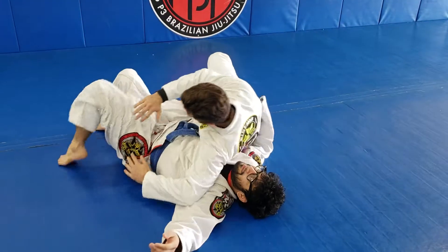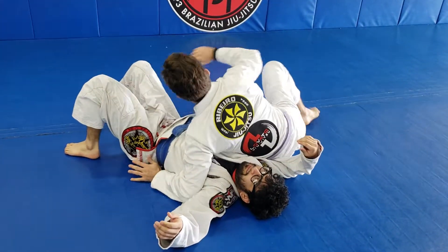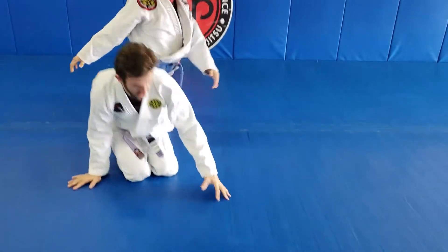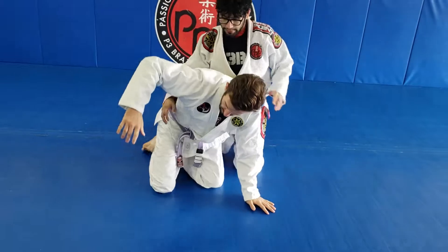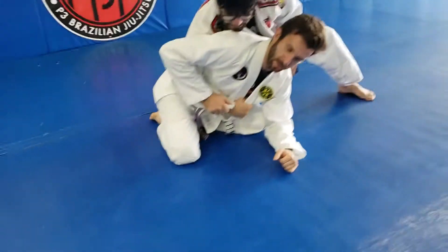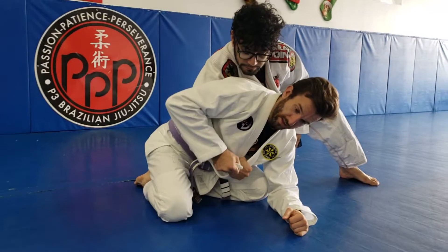All the way through into a dominant position. The first thing I'm gonna do is get a grip on his hand that's wrapped around my waist. I like to grab right at the sleeve.